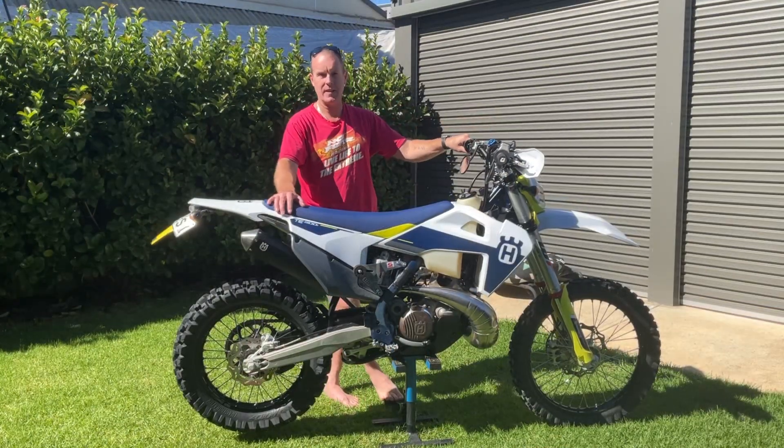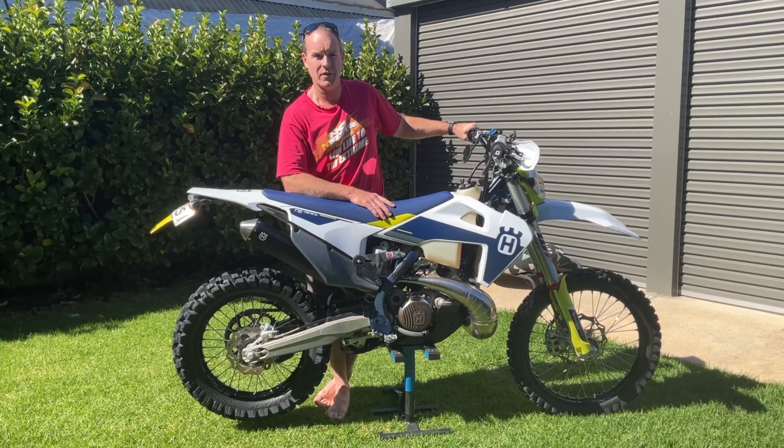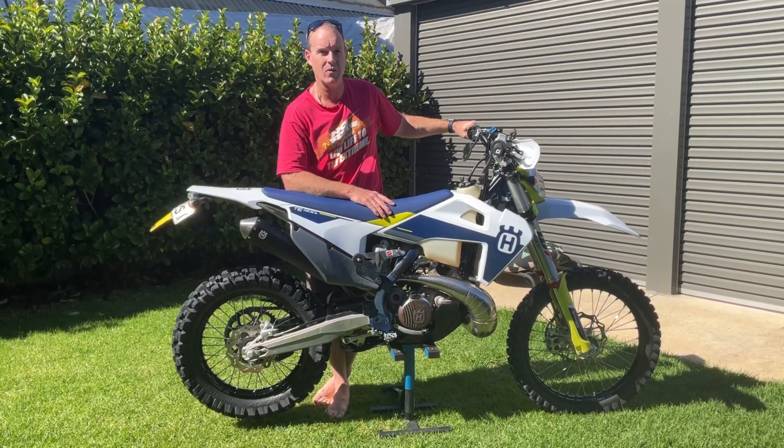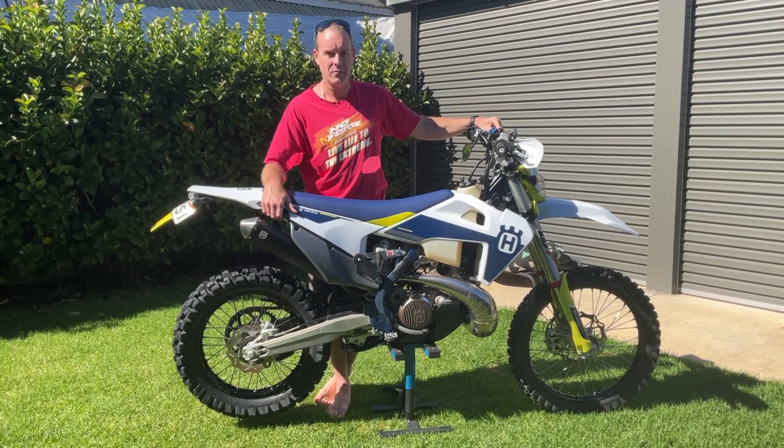As far as any downsides or complaints about the bike, I don't really have any at all — only a couple of minor things that are more related to how I've been riding, only doing trail riding as I mentioned earlier.